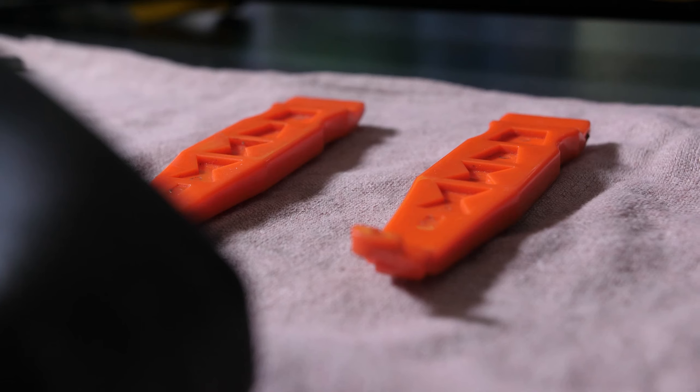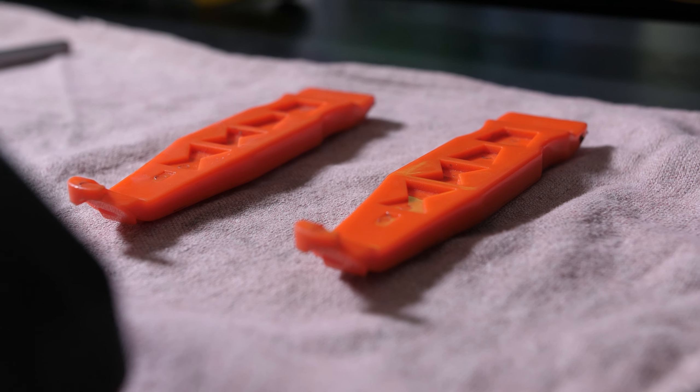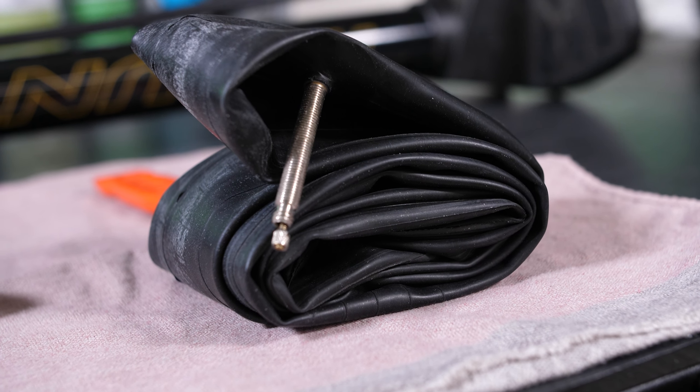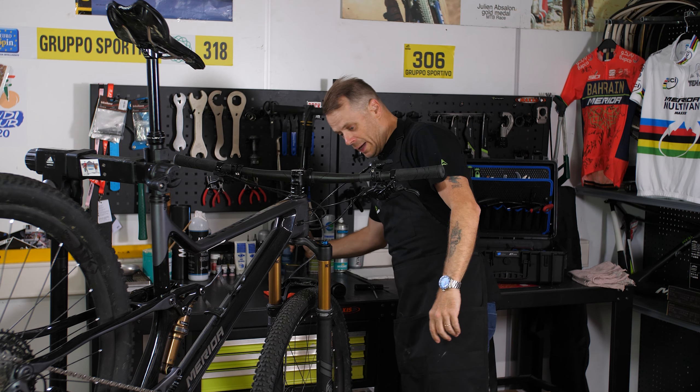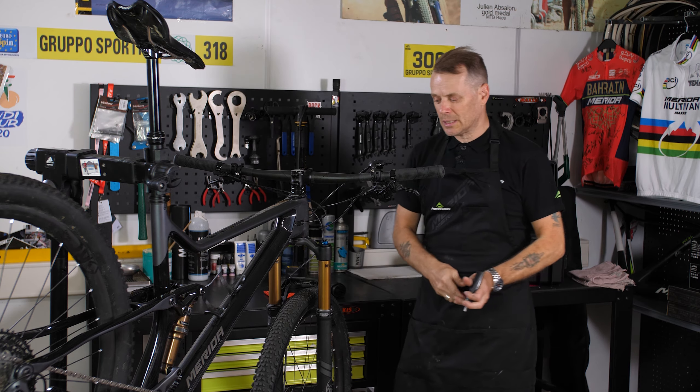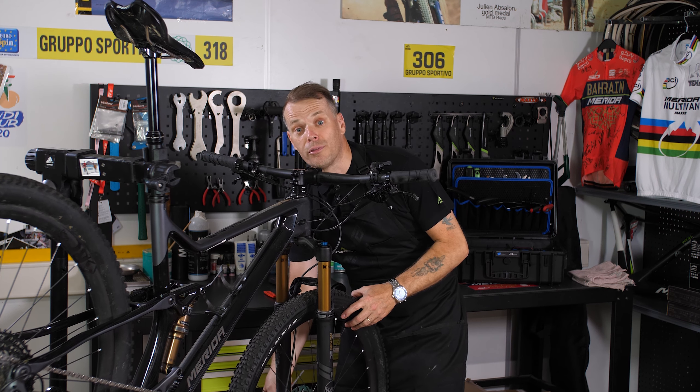To change the tyre you're going to need tyre levers. You're going to need an inner tube. You're going to need a pump. And in my case I'm going to need a six millimeter allen key to open the through bolt.